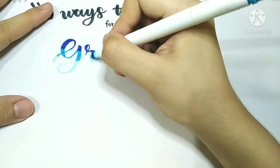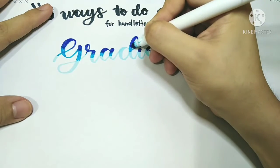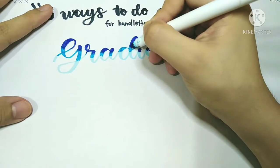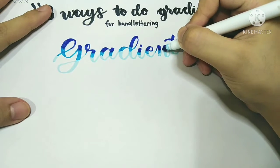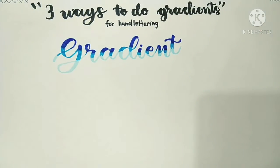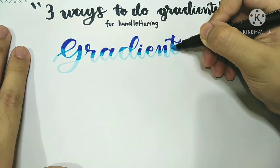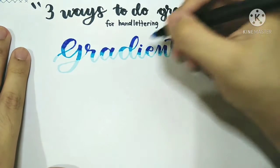While you're applying that middle color, also use it to blend the middle shade and the darkest shade together. Lastly, take your lightest shade — the one you used for the base color — and start blending everything in until you're satisfied.